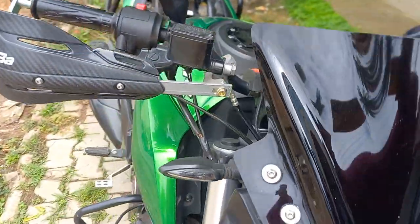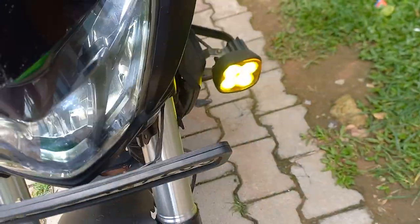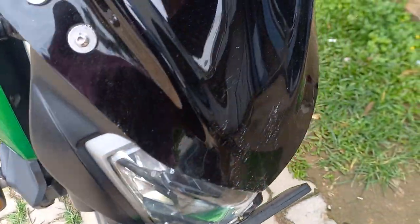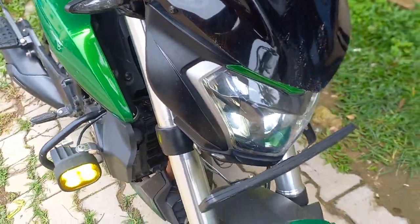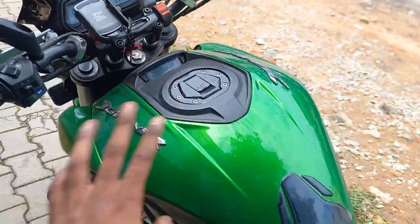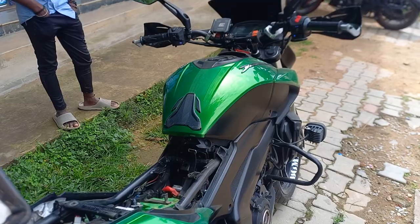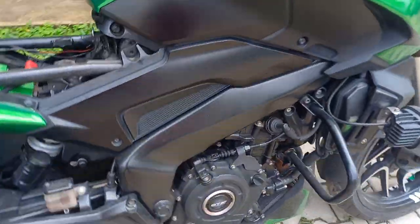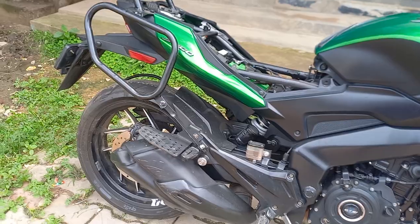This is a fog light. This is all I am using in this area — it is very important. At this point the area is not a normal area. If you check this area, you will see it in the video.